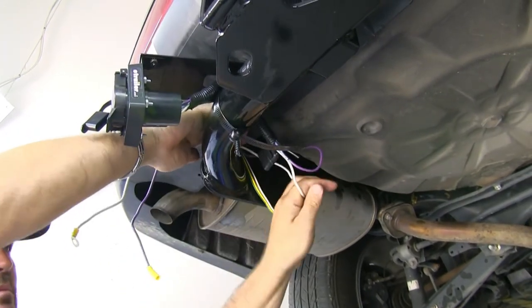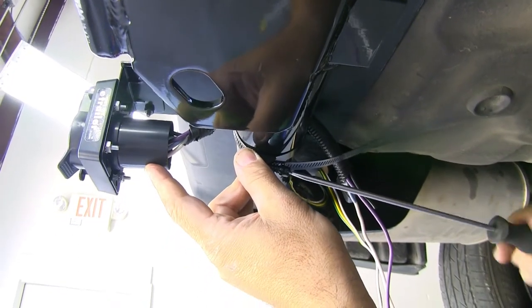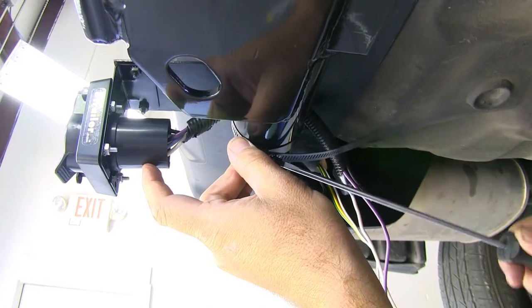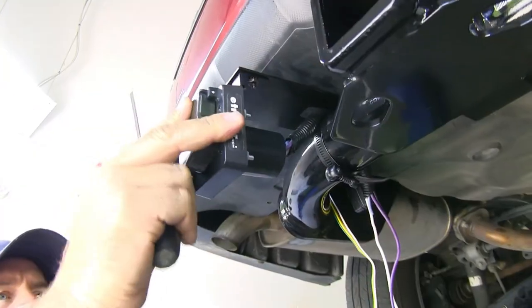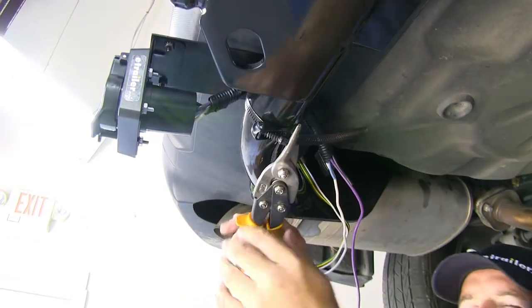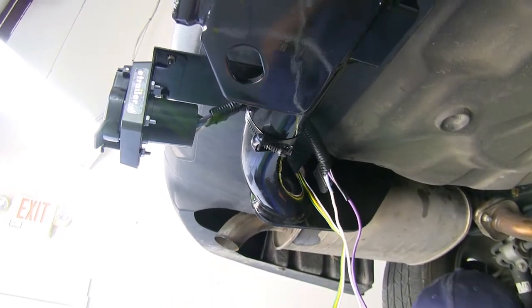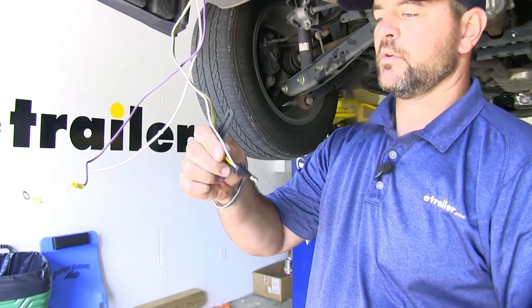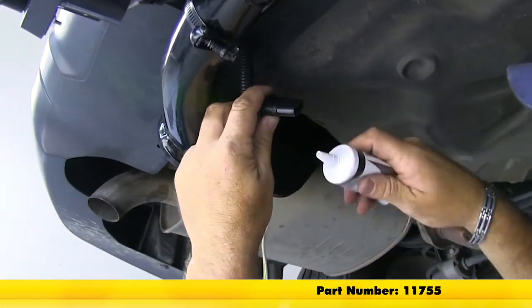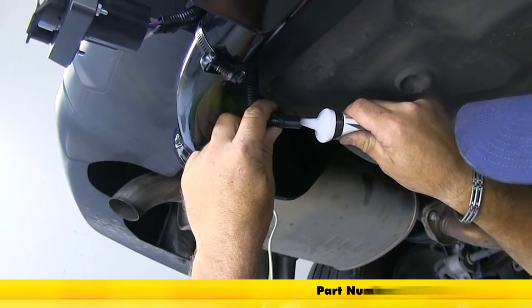Take it and push it back behind. Now we can tighten down our bracket using a flathead screwdriver. Once you get your bracket tightened and adjusted where you want it, you can cut off the excess using some tin snips. Now we'll take the dust cover off our four-pole. I'm going to take some dielectric grease and put it inside the four-pole coming off of our seven and four-pole — it'll help keep them from corroding. Then we'll take our four-pole from our vehicle and plug them together.